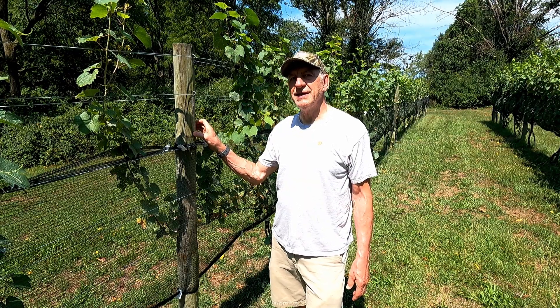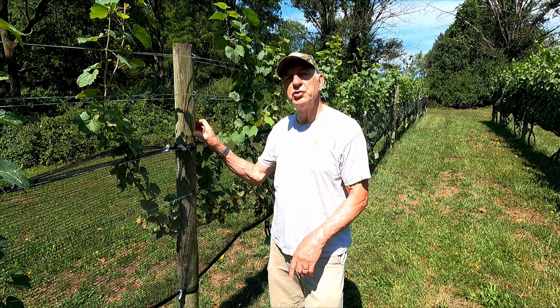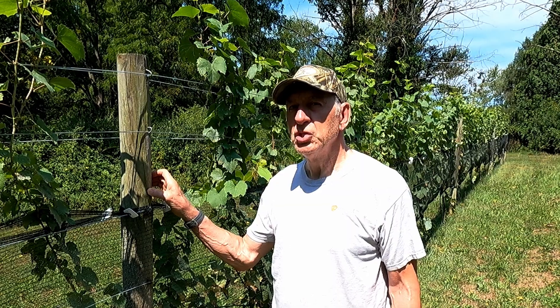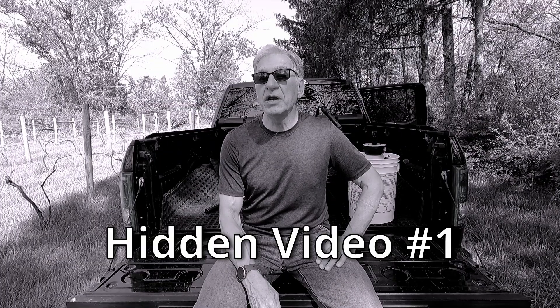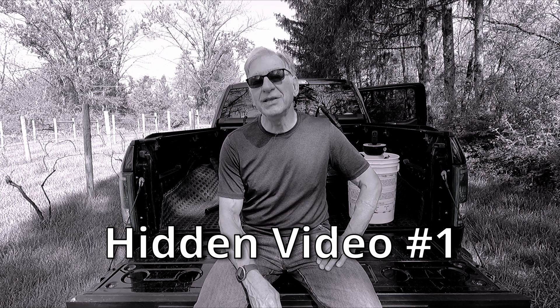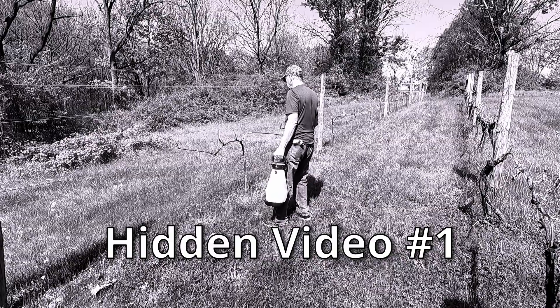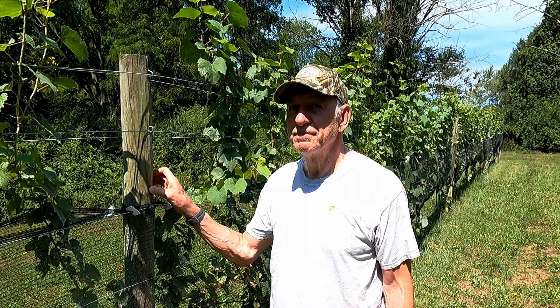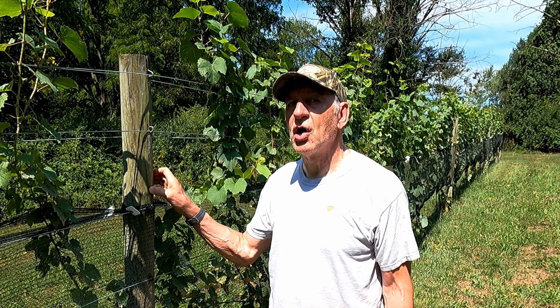And this is an update. If you remember from hidden video number one, we treated these newer plants with some growth spray. You did find hidden video number one, didn't you? If you got here by spotting the clues in other videos, congratulations — you have sharp eyes and great deductive skills. It seems to have worked and they've really taken off lately.